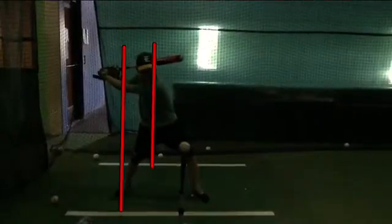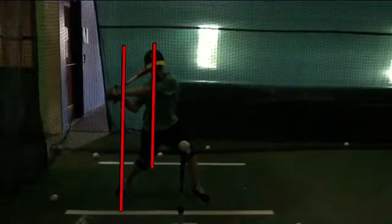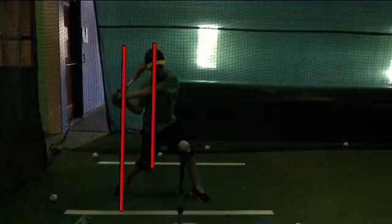When your head freezes, if you just watch the E on your hat — when that freezes, that's where you start swinging from.